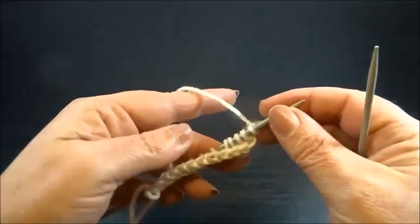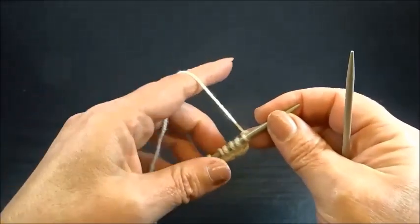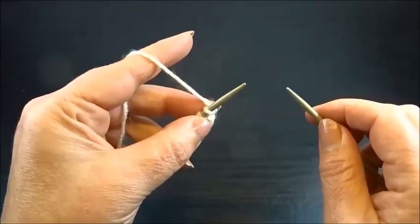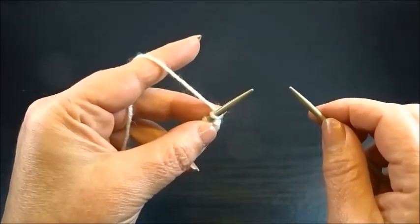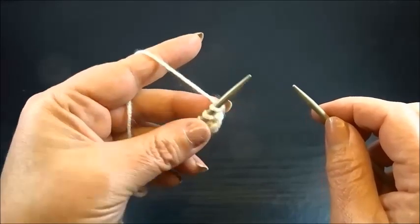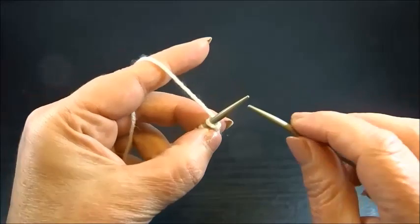I have 14 stitches on my needle. 14 because we said multiple of 3 — I took it 4 times, that's 12, plus 2 edge stitches, equals 14. I purled one row so I have the pattern on the front side of my work, and I start now with row 1.